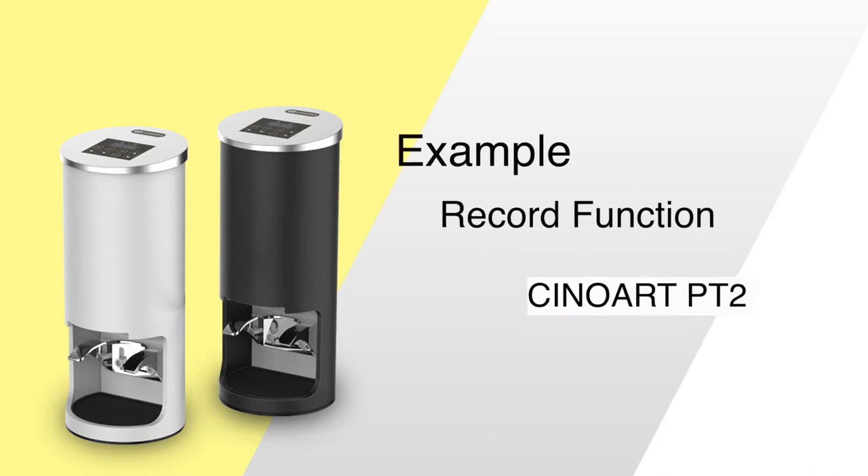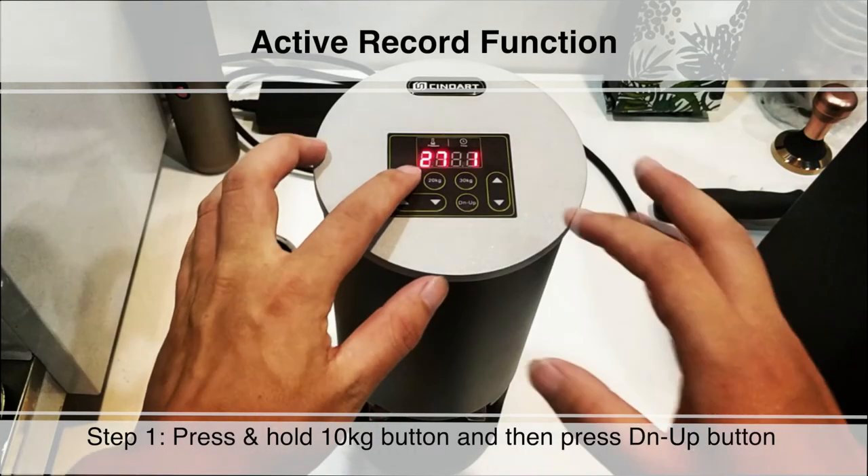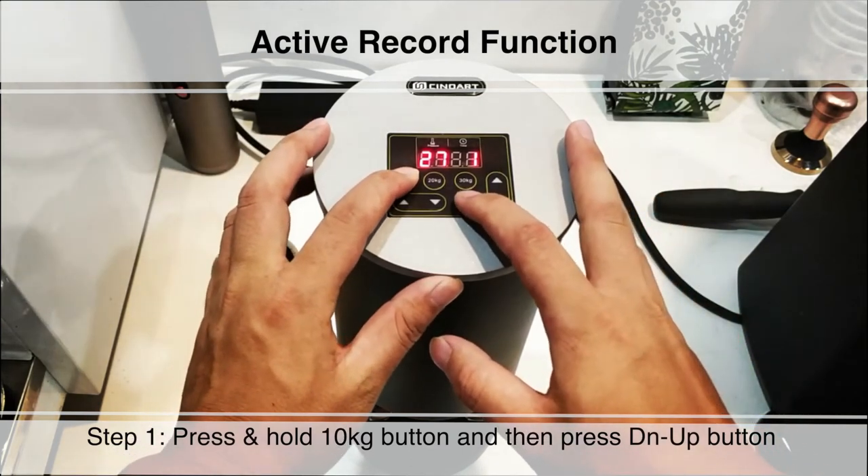For example, how to use the record function. First of all, you should activate the record function. Step 1: Press and hold the 10kg button and then press DN UP button.